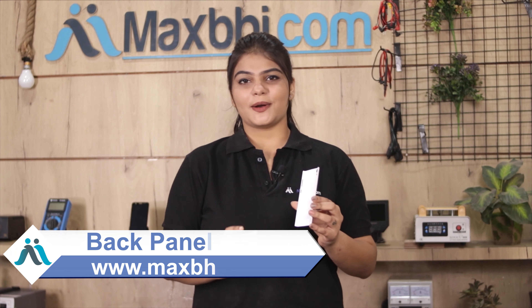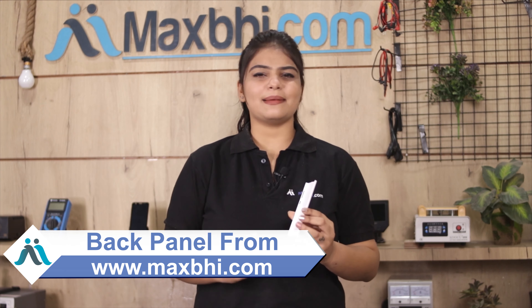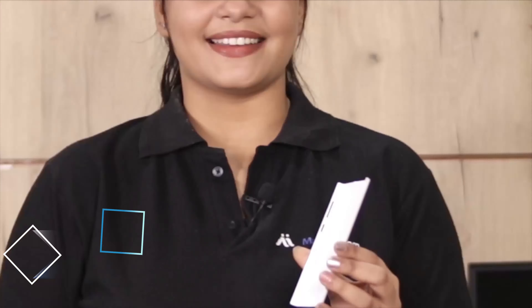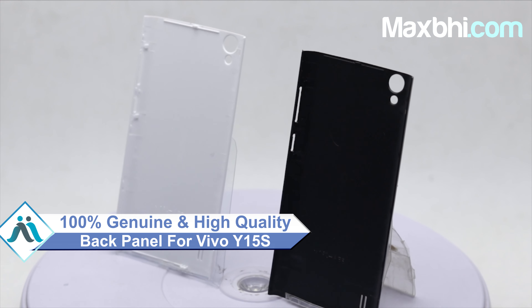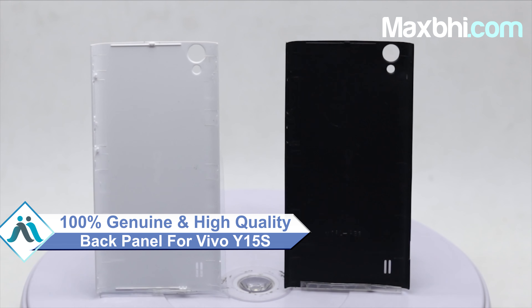Yes friends, you can buy a Vivo Y15S back panel for a very small amount. This back panel is a 100% genuine quality product which works similar to your original product with a perfect fit for your Vivo Y15S.